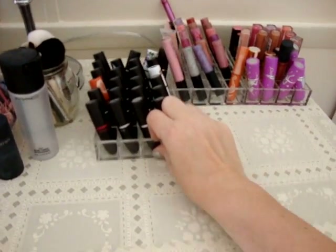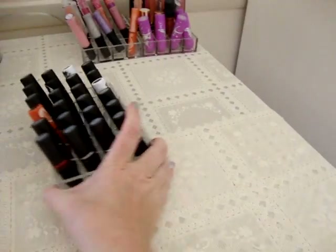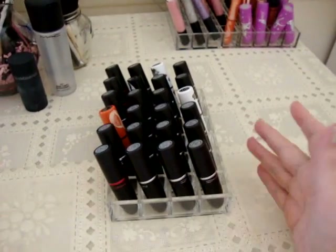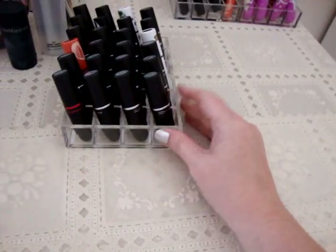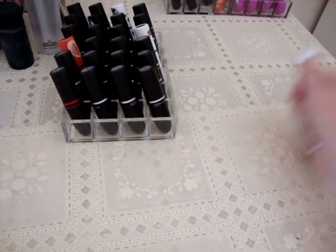For only five dollars these keep everything organized and within arm's reach right on my makeup table. I also went to the Container Store and got these lipstick organizers. You can fit twenty-four lipsticks in one of them. They're $6.99 each and the plastic is really thick — they're not going to break or crack easily. You can put them on your makeup table or in a drawer. I decided I wanted to leave some of my favorite lipsticks and lip glosses out, so I bought three of these.